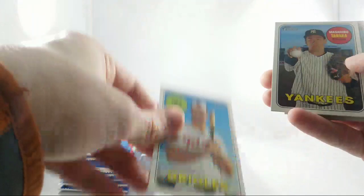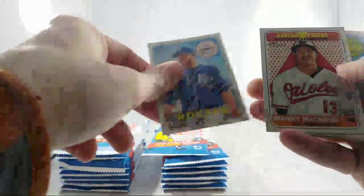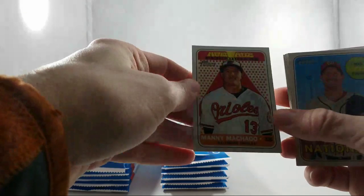Next pack: Chris Davis Orioles, Masahiro Tanaka Yankees, Felix Hernandez for the Mariners, Ian Kennedy for the Royals. Our first New Age Performer — Manny Machado. Better design in my opinion than some years. Max Scherzer for the Nationals, Martin Maldonado for the Angels, Kevin Gausman for the Orioles, and Trevor Story for the Rockies.